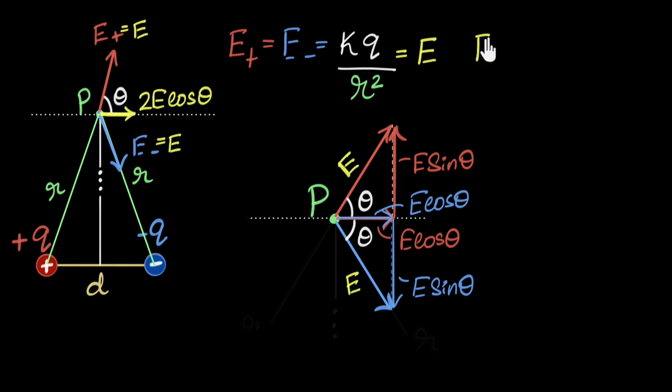So the net electric field on the equator is going to be 2E cosθ. Writing it out: the net electric field equals 2 times kq over r squared, times cosθ. Now the only thing I need to figure out is what cosθ is. I can use a little geometry — there's a triangle right over here, so if this angle is theta in this triangle, I can use the sides of that triangle to find cosθ.